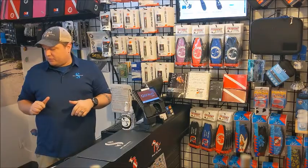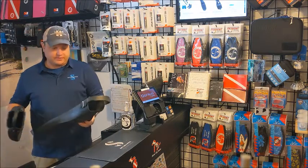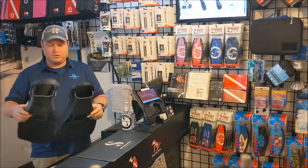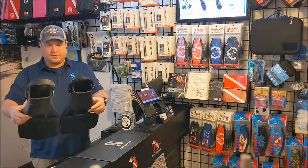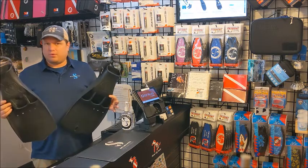Mike here at Motor City Scuba. I wanted to talk today about jet fins and the confusion that is created about jet fins, because we sell two different styles of jet fins and rightfully people are like, what's up with that.